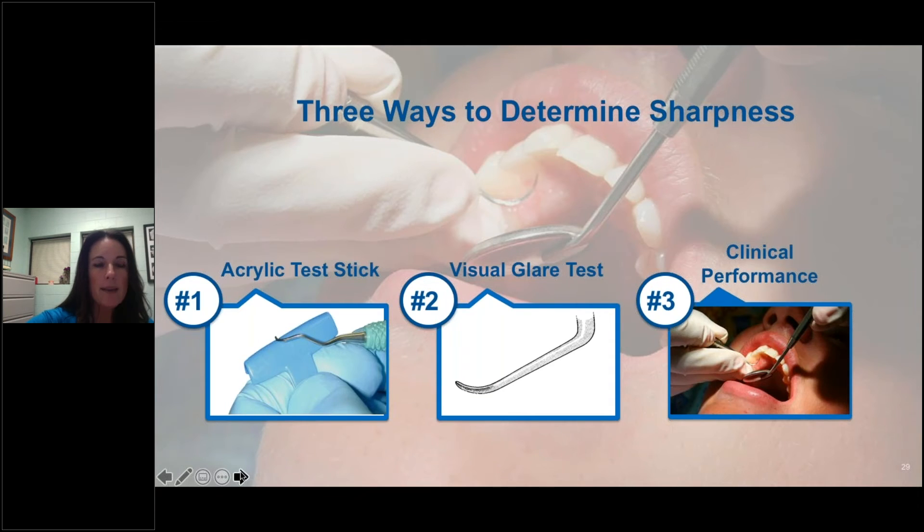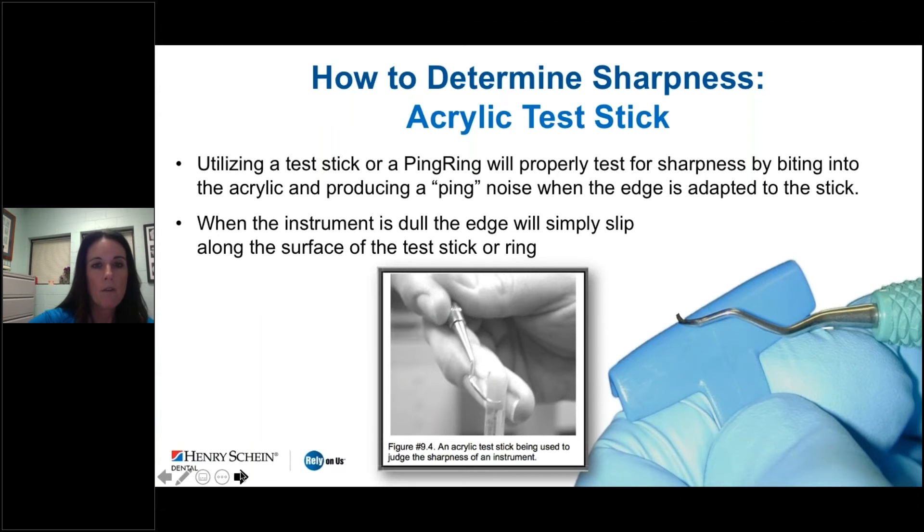There are three ways to determine sharpness. One, by using an acrylic test stick. Two, the visual glare test. And three, clinical performance. For the acrylic test stick, the instrument is held in a modified pen grasp and placed against the acrylic with the face between 80 and 90 degrees to the long axis of the stick. The cutting edge is first pulled gently in toward the stick, and then an attempt is made to pull the instrument up the stick. If the cutting edge bites into the acrylic, the instrument is sharp. If the instrument slides along the acrylic, the instrument is dull.